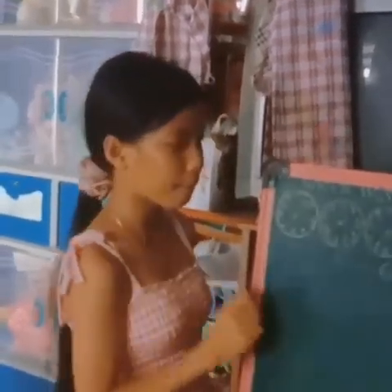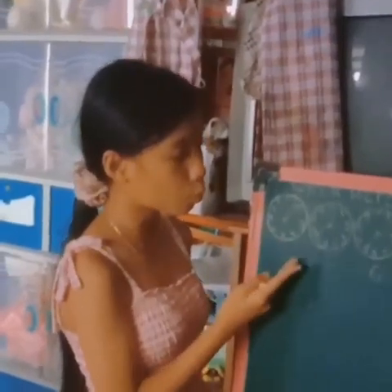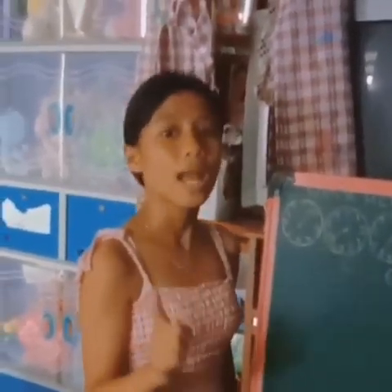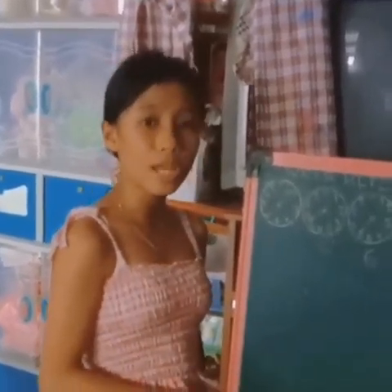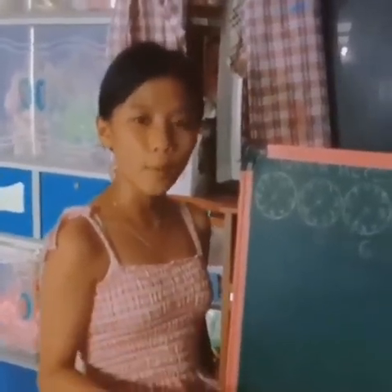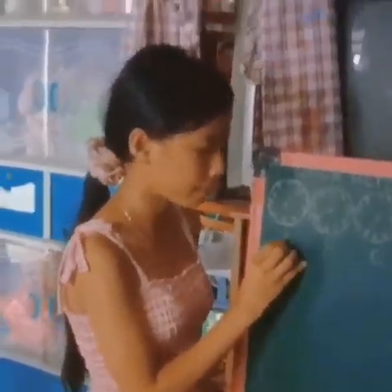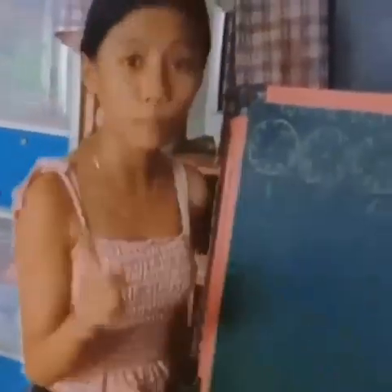At ang panghuli, nasa pagitan po siya ng 1 and 2. Nakalagpas na po siya ng zero. Pero lagi po natin tatandaan, pag nasa pagitan po siya ng dalawang number, ang lower number po ang ating ire-record, kagaya lang din po sa electric meter. Kaya ang sagot po ay number 1. At yan na po, ang sagot po ay 1664 cubic meters.